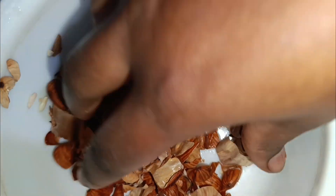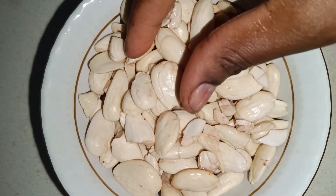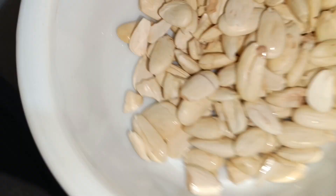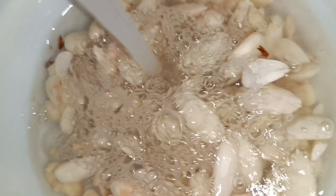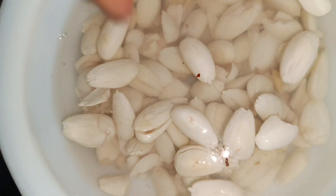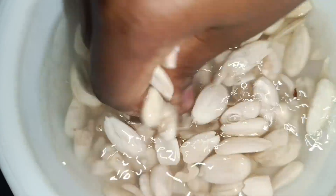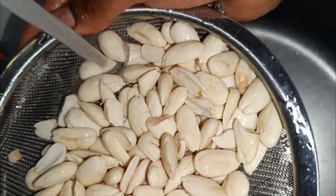Now we are done — everything is finalized. You can see the outer peel we removed and the inner layer that we want to use. The next step is to make sure you clean them thoroughly. Clean with plenty of water and strain to remove any extra dirt or extra pieces that may have fallen in, especially since we were working with the kids.